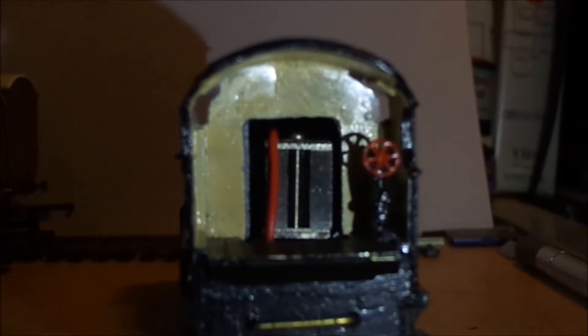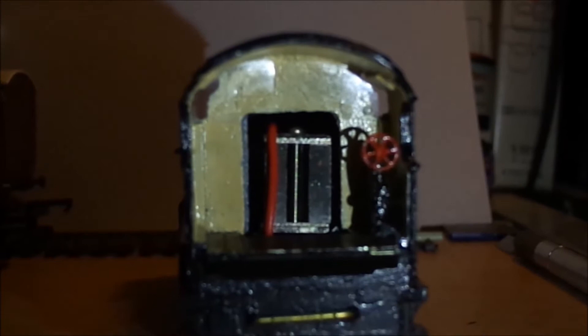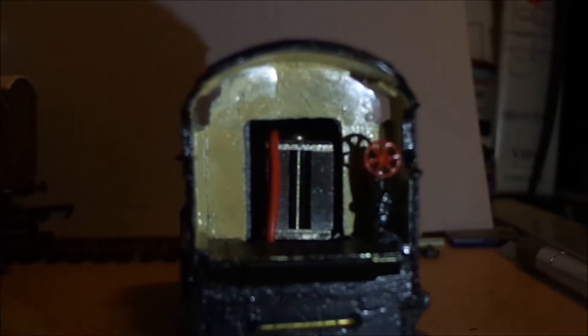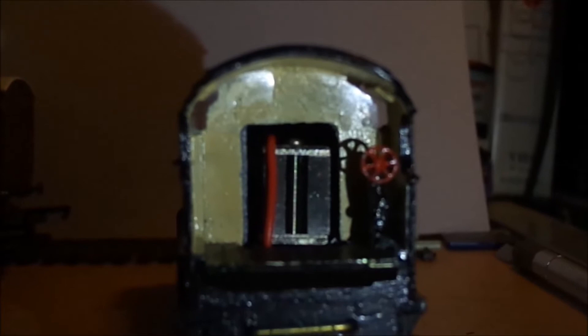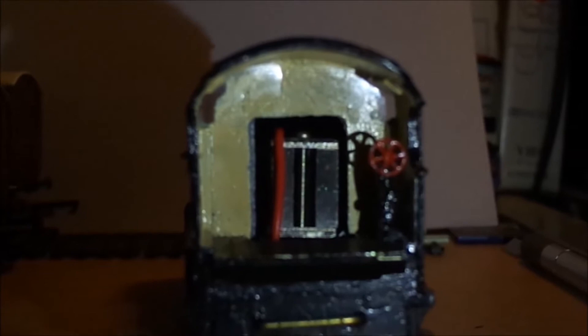Just showing you the inside of the cab just before fitting of the backhead. You might just be able to make out I've put in plastic over the windows, so the windows are now glazed. The backhead will be glued over the top of these to hold them in position, glued in place with super glue gel, which the backhead will also be glued into place with.